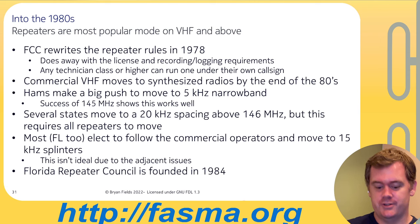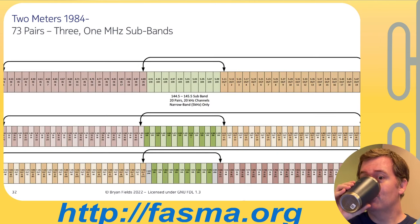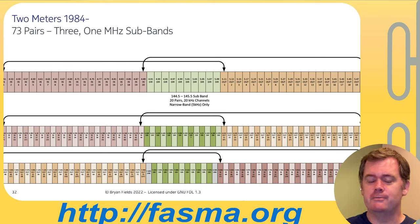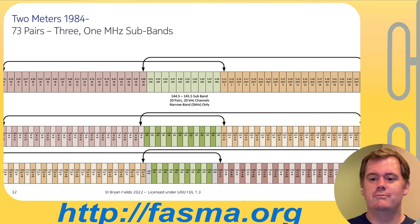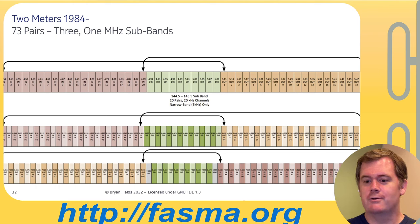Interestingly, the Florida Repeater Council was founded in 1984 — the predecessor to FAFMA, the Florida Spectrum Management Association. The current band plan has 73 pairs. You can see where simplex is in the middle, but it's still three one-megahertz sub-bands — not three megahertz of contiguous spectrum. We didn't necessarily have to use a 600 kHz split; we could have done something like 1.5 or 1.6 MHz like we do on 220, which would mean needing a two-cavity duplexer instead of three or four cavity.